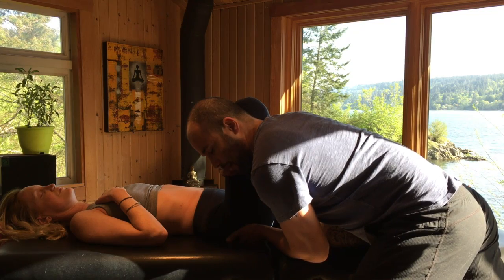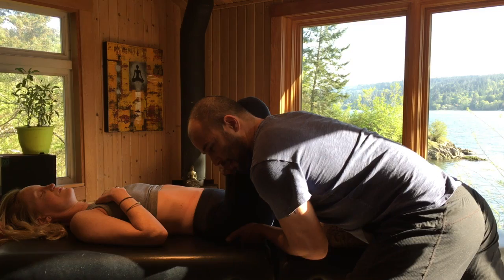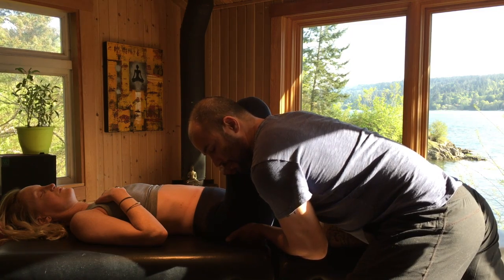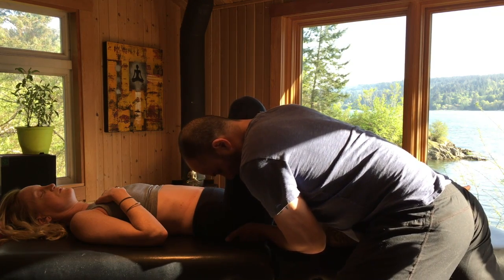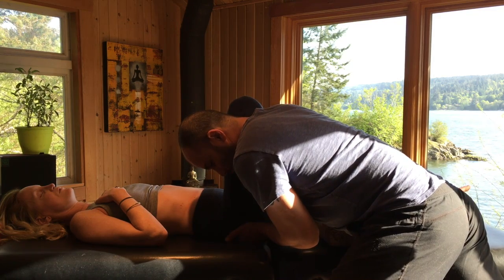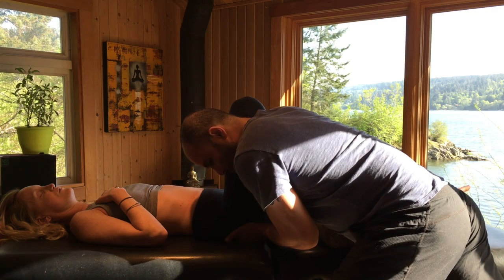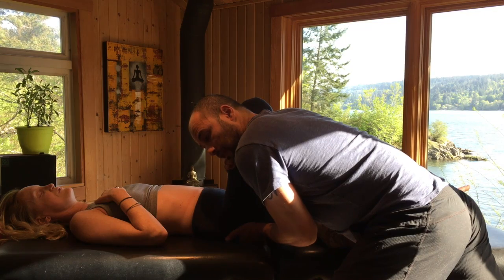I'm using my upper body's weight to sort of press and compress her thigh bone back into the acetabulum. While at the same time I'm using my left hand to compress the thigh bone through the greater trochanter into the hip joint. I can do a little bit of internal and external rotation in this position to just try and spring that joint and give it the sense of proprioceptive awareness that I want to generate.